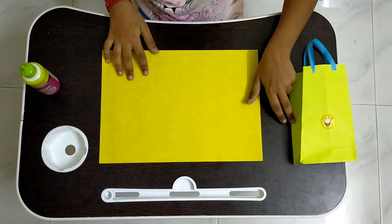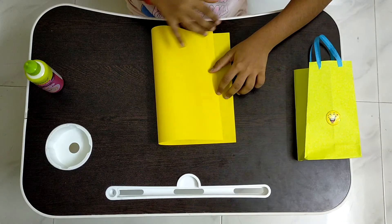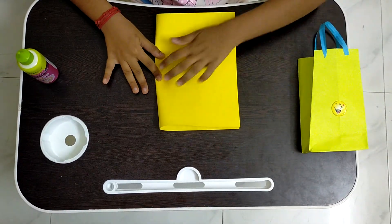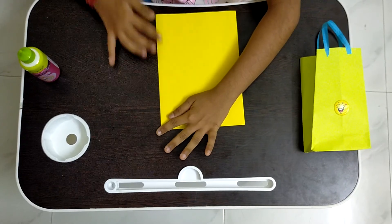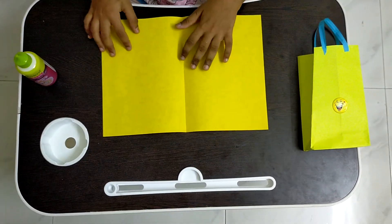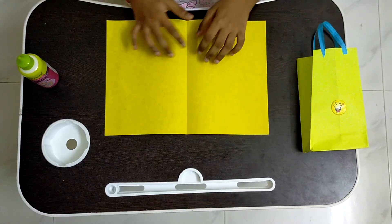The first step is that we should fold the paper in half. Step number 2 is that we should open the paper and we should fold one side of the paper to the middle line.